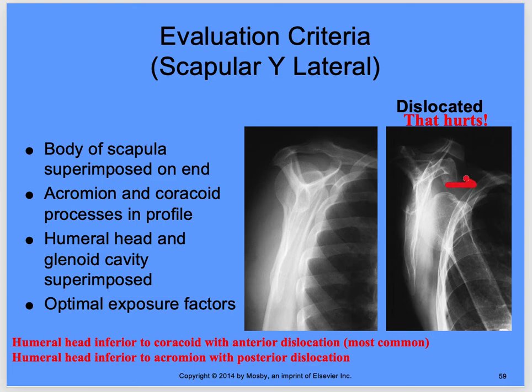This image shows a dislocation — an anterior dislocation. The normal position has the humeral head right in the socket. For evaluation criteria on the scapular Y: you want a nice Y appearance with the body of the scapula superimposed on end. The acromion and coracoid process are in profile — acromion here, coracoid here in profile. The humeral head and glenoid cavity are superimposed.